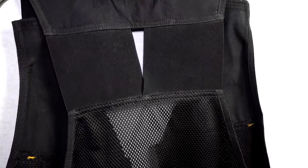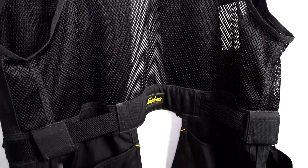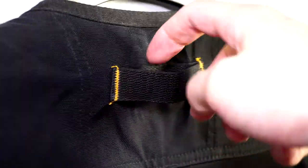On the back of the tool vest you'll see all the mesh and also the elastic to provide smooth comfort and allow you some flexibility. You can tighten the integrated belt to reduce any pressure from the shoulders.